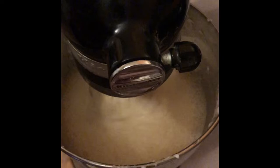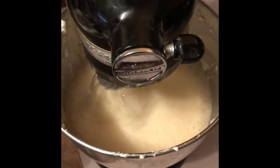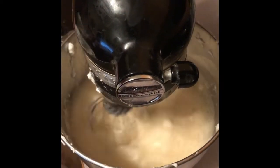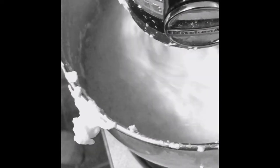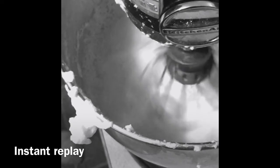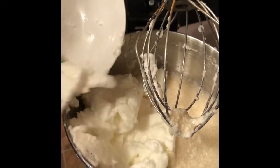Then we are going to mix in our egg whites. Do not do what I did by putting them in while the mixer is still going. Stop your mixer, lift it up, and then put them in. This is why you should lift up your mixer first before adding them in.